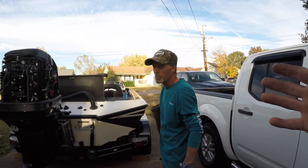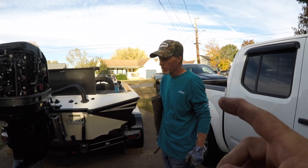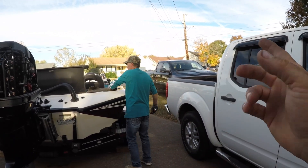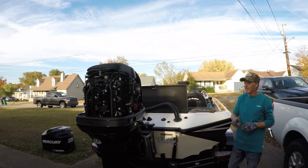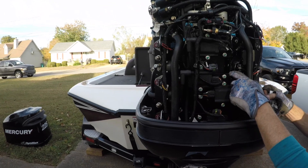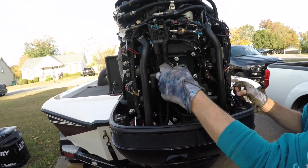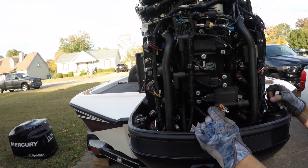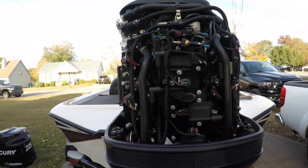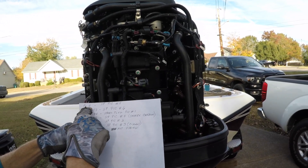Because it was cylinders one and six — if it would have been one and three, it wouldn't have even run or it would have been so rough. But because it's one and six, it could still run. You can see the coils right here — I've got two empty slots, and that's the firing order: one, three, five, two, four, six. Cylinders one and six were the bad ones.